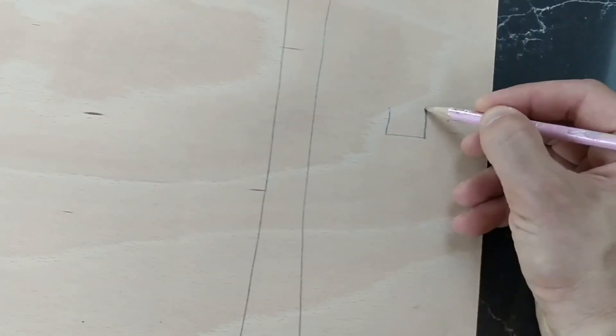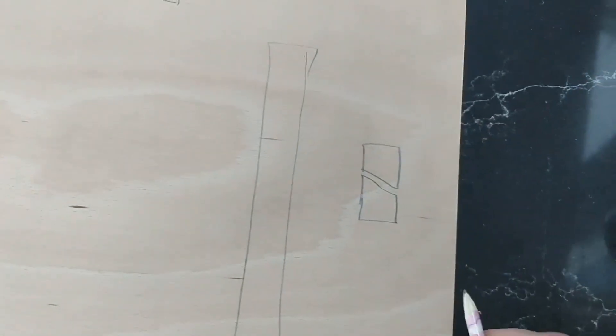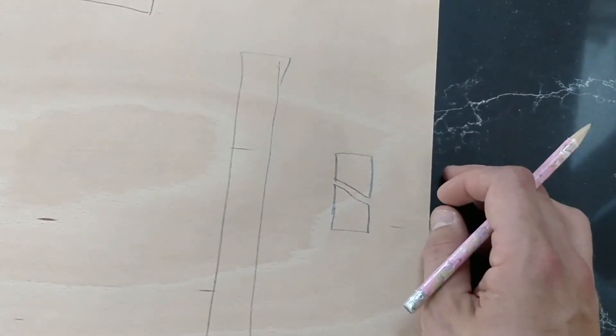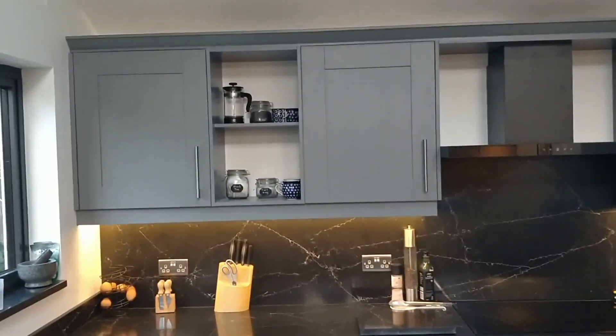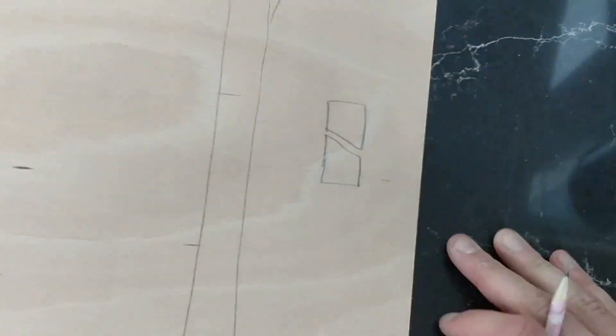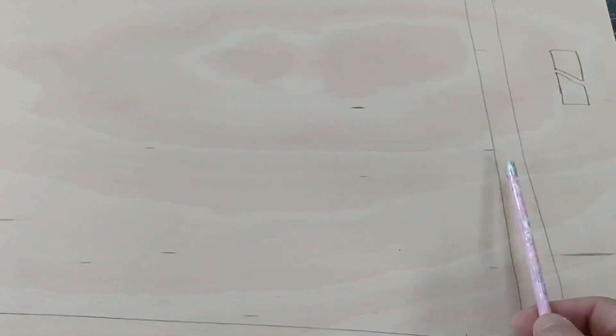I'm going to do it like a French cleat. If you haven't seen one, it's where you have a section of wood like this and a corresponding section like this, and they can slide over or latch onto one another but won't move because they hold each other in place. This French cleat system is the principle behind how wall cabinets attach — they have a little hook that pulls itself back against the wall. That's effectively what I'm going to create here, except with only two or three sides.